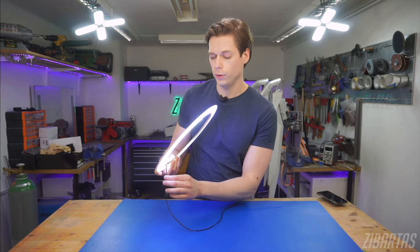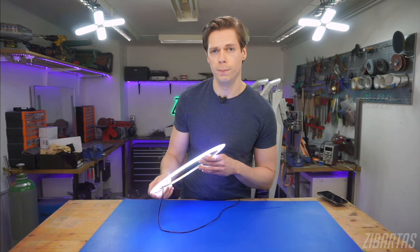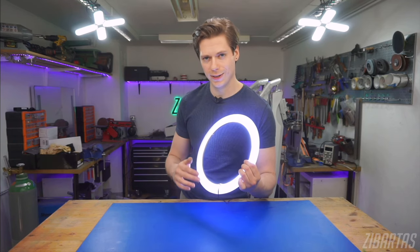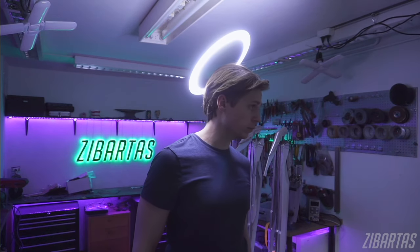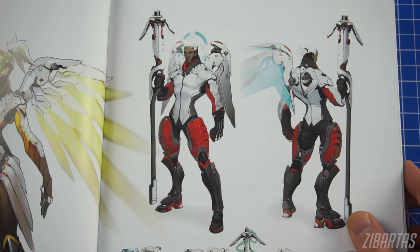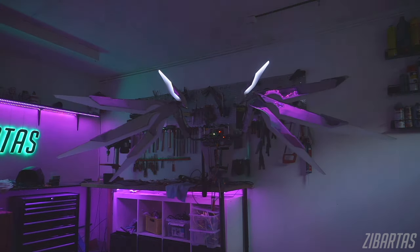The wires that supply the power to the LEDs come down the same head-facing side, so you don't really see them when the halo is on. Right next to the wires there's a couple of mounting holes. By having all the mess in a single spot, it's much easier to make the rest of it look clean. Regarding the size of the halo — obviously you can make yours as large or small as you want, but I went with this size because I felt it's in proportion with the wings I already made, and I think it's a good size for my head.